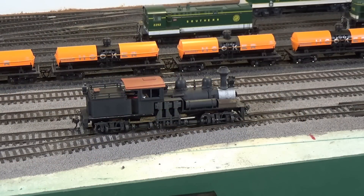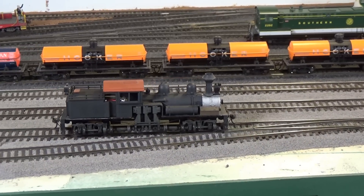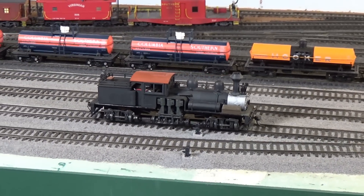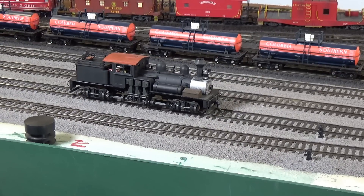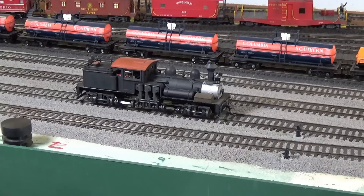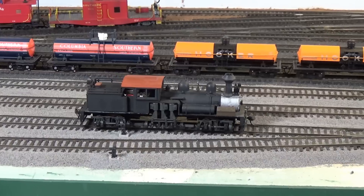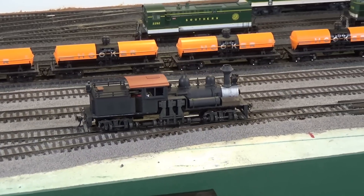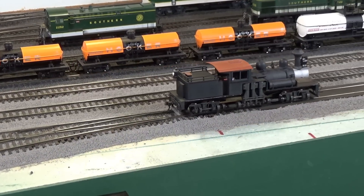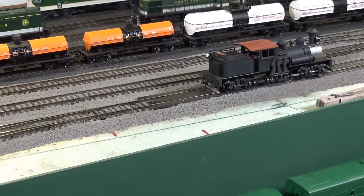I got the cab and the tender back on and on the layout. Let's give it a test drive. This is really not bad performance at all from a 40-year-old locomotive with a motor that is not all that efficient. We'll run her back into the yard here.